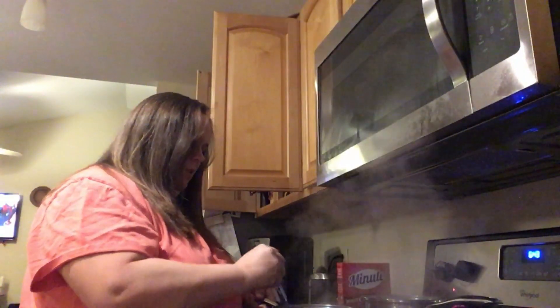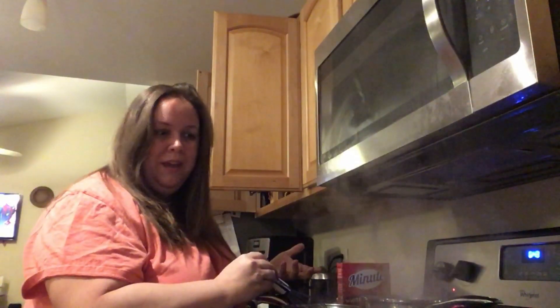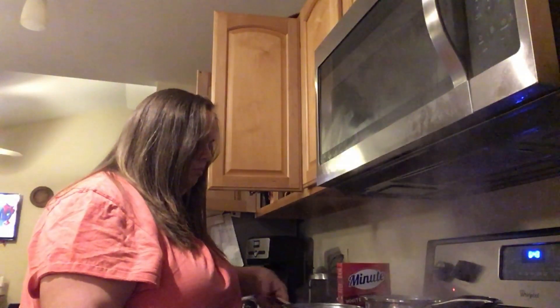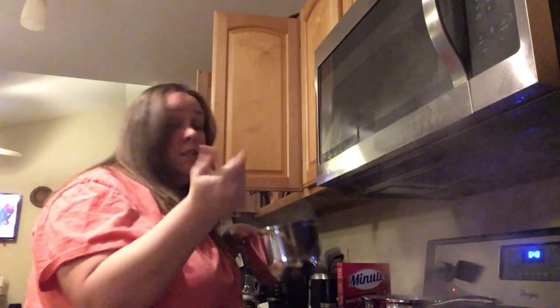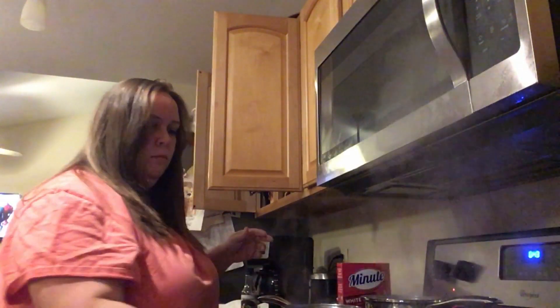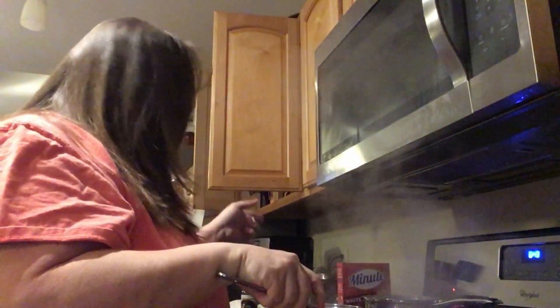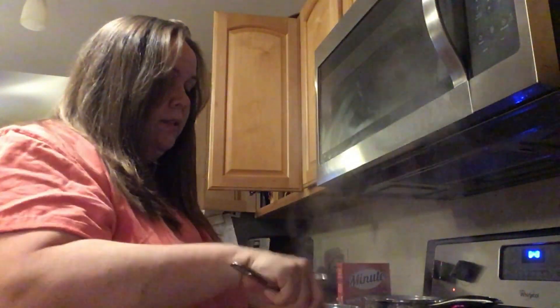It's not really thickening up too well, but I don't really need it thick because I'm going to be cooking it into the meat anyway. Smells good. I'm going to turn the sauce off. For my vegetables, all I'm doing is cooking them in the microwave, and I won't cook those until a little bit later because me and my husband don't eat dinner until after the kids eat.